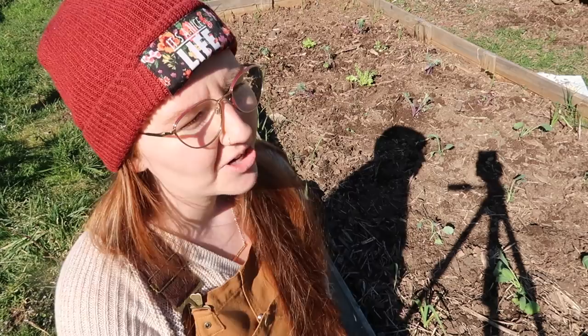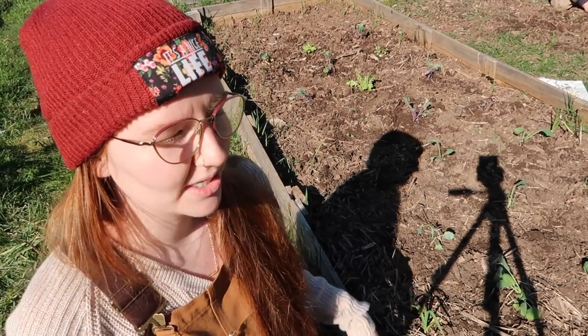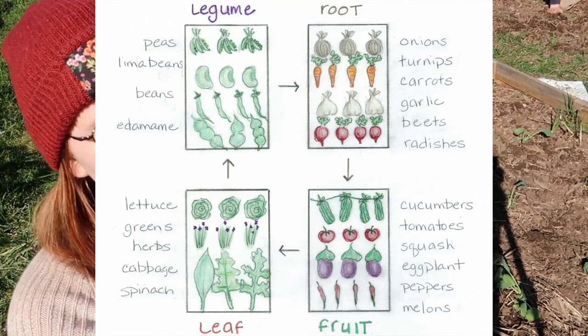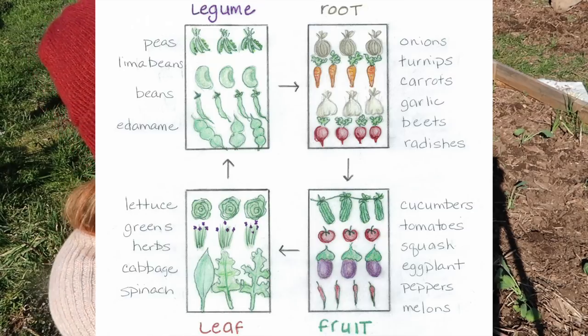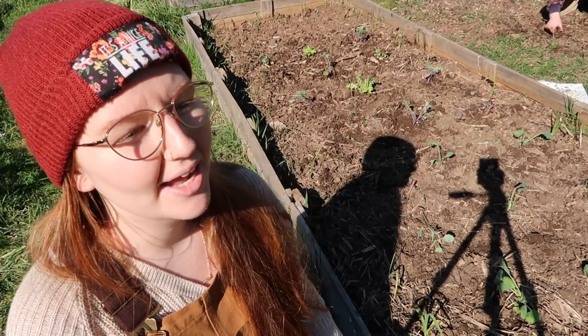Crop rotation is definitely another thing to pay attention to — figuring out what to plant after certain things. That's something that will restore your soil after you have taken nutrients out of it to grow your tomatoes or your root vegetables. You're going to want to plant something afterwards that's going to restore something back in, like nitrogen to the soil, with peas and stuff. Doing crop rotation and learning about companion planting is something that we started doing in the past few years and it's helped a lot.